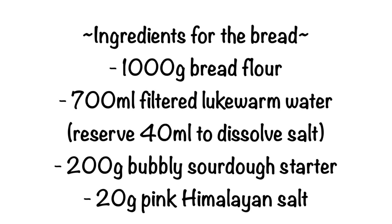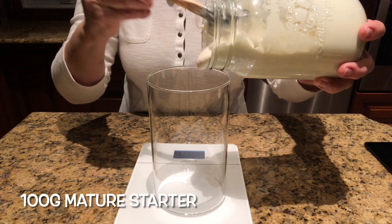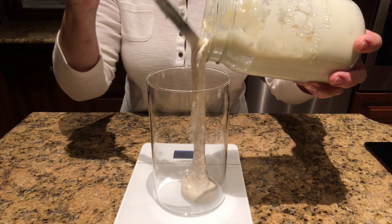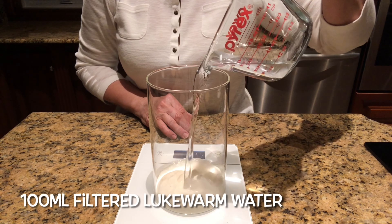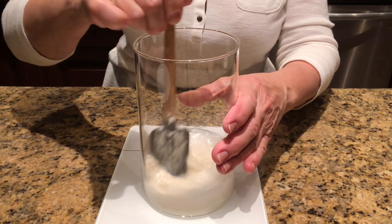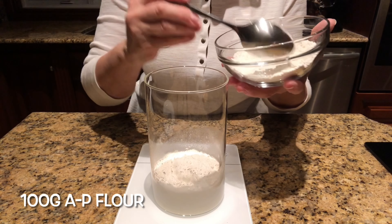Here are the ingredients you will need to make the bread. The night before making your bread, feed your mature starter. Take it out of the refrigerator and stir it. Using a digital scale, weigh and add 100 grams of the starter inside a clean jar. Place your mature starter back in the refrigerator for your next bake. Add 100 milliliters of filtered lukewarm water, then add 100 grams of all-purpose flour.